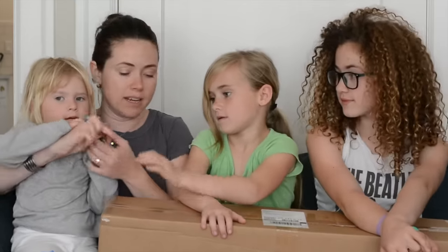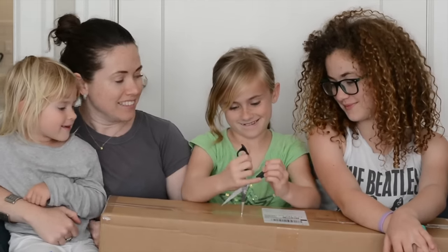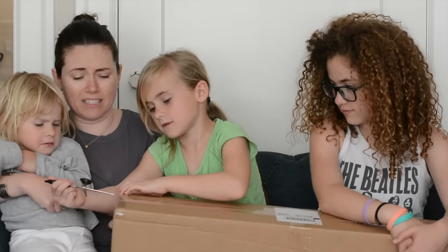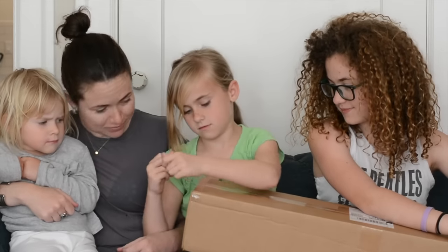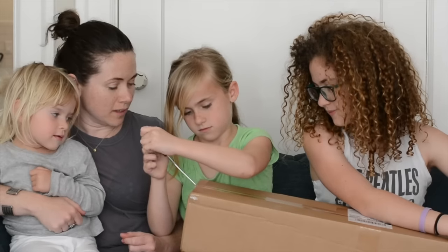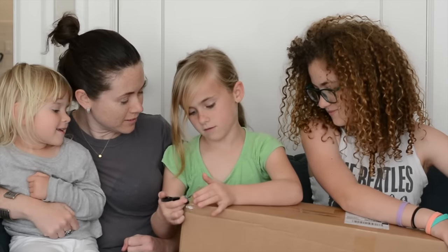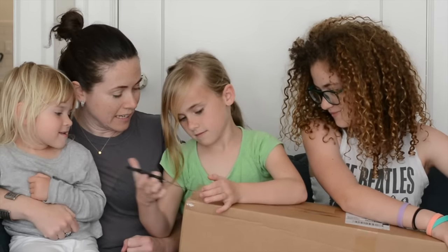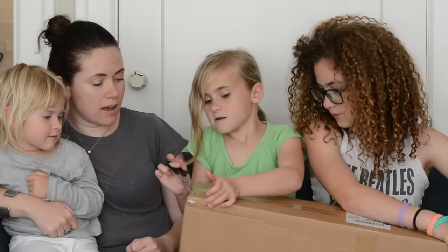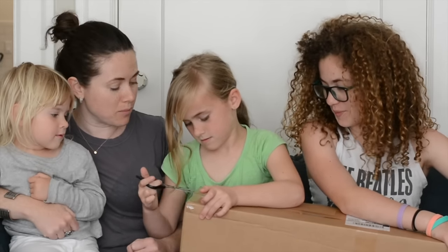Ella, why don't you get started? And don't kill anyone with those scissors. I'm kind of scared. Can I show you something about this? What do you think's in it? Because it's long. It is kind of long. Do you think it's a longboard or just a regular skateboard? I'm 100% sure that it's not a longboard.